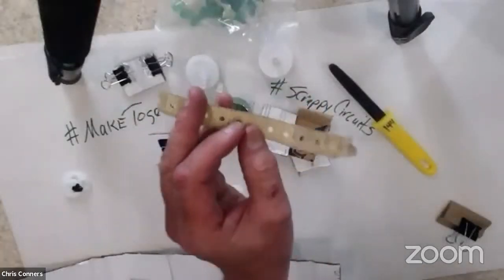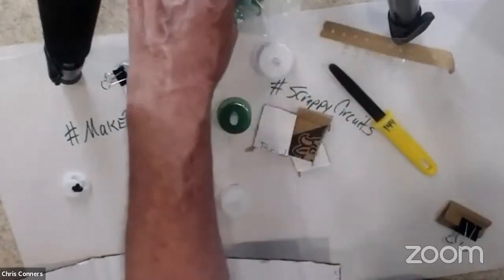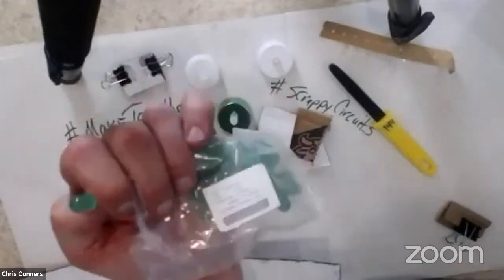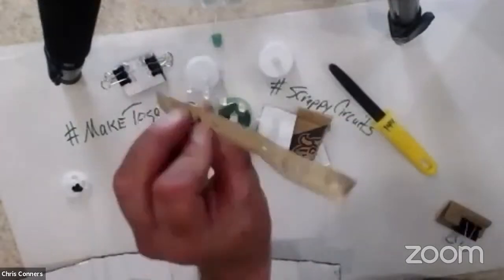Depending on the age group you're working with, you might want to stop at four bricks. You have your battery, your LED, and two switches, which is really cool. I have a good friend that teaches Scrappy Circuits to first graders — he doesn't have kids take apart an LED T-light, just gives them the parts separately, and doesn't have them make the next switch. But the dial switch is to me one of the coolest. You can buy LEDs in a variety of ways — on strips, in bags, in bulk online to save money.